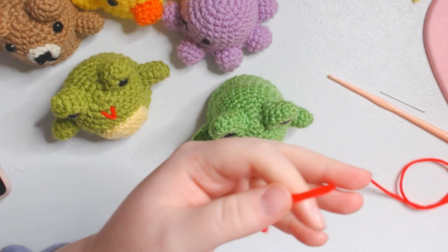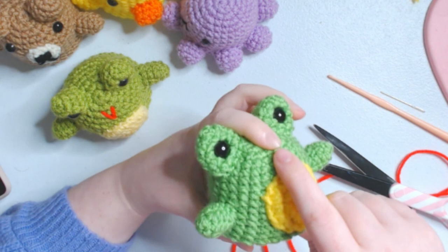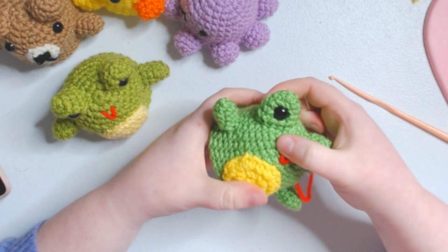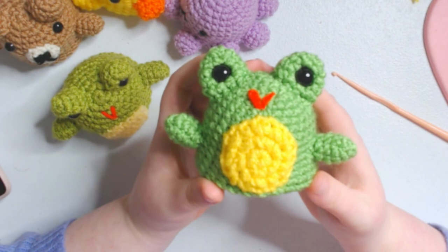All right, so we finished with this little belly - he's looking pretty cute. We're going to make the little mouth now, so I'm going to get some red. All right, and here's his little mouth - it looks just like this. I'm going to finish up this little bit. All right, here's what he looks like - he looks like a really happy little frog. And of course, exactly like this one, but I think it's still pretty good.